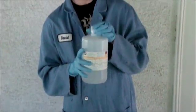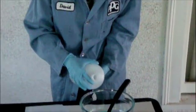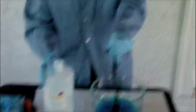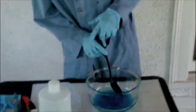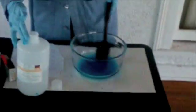Then we are going to add some sodium tetraborate. And with this, we have made slime. What's happening with this reaction is the sodium tetraborate is being cross-linked with the polyvinyl alcohol, making a polar network.